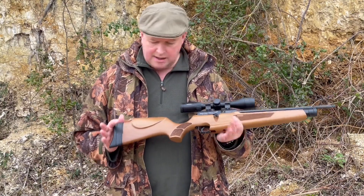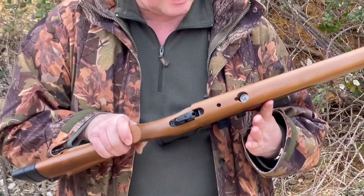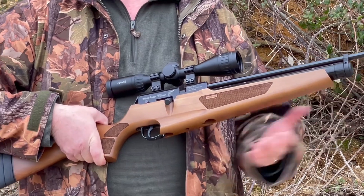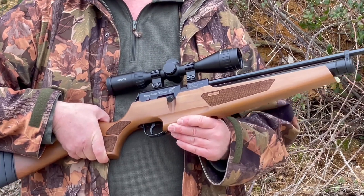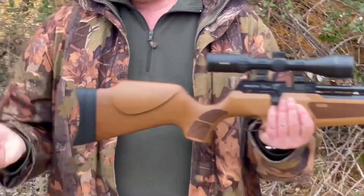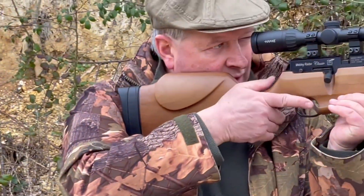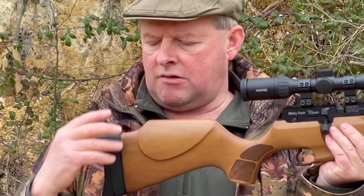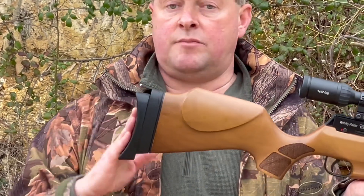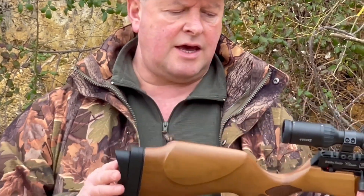Other features: there's a pressure gauge — a manometer — underneath, which is always good and it's in a safe place. The trend for putting them at the end of the cylinder really should move away from that. This one is perfectly placed. With the adjustable butt pad, you get into your shoulder, get your eye-to-scope alignment right, and once you're happy just nip it up with the allen key so it's solid.